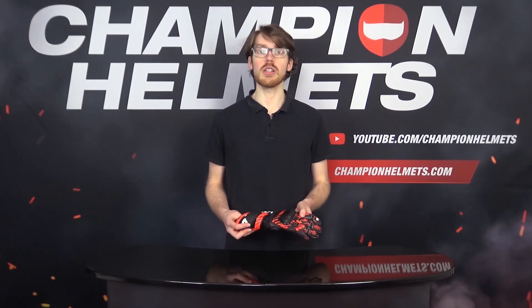Sebastian from Champion Helmets here, and today we've got the new Revit Quantum 2 gloves, built to match with the Quantum 2 suit or jacket. This is a full race spec urban sport long cuff glove from Revit, built to bring you comfort and safety while also bringing that aggressive style to the fore.